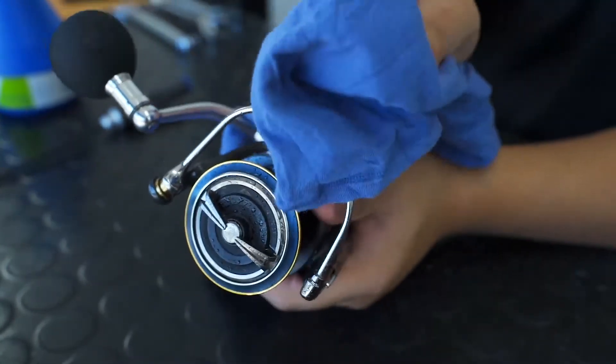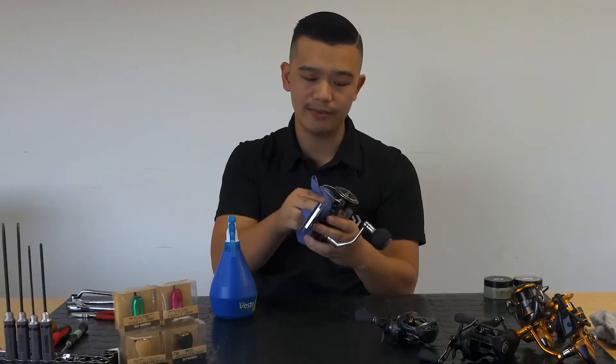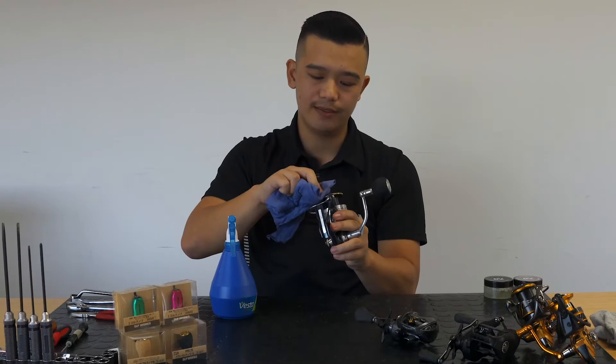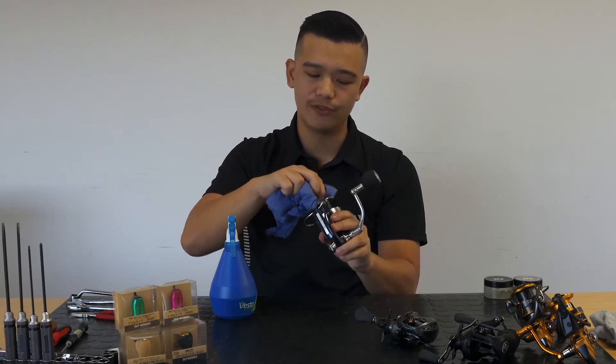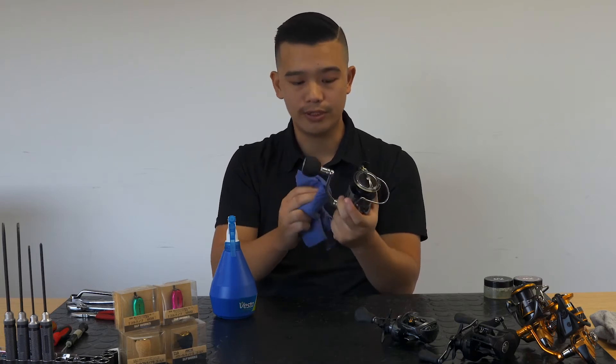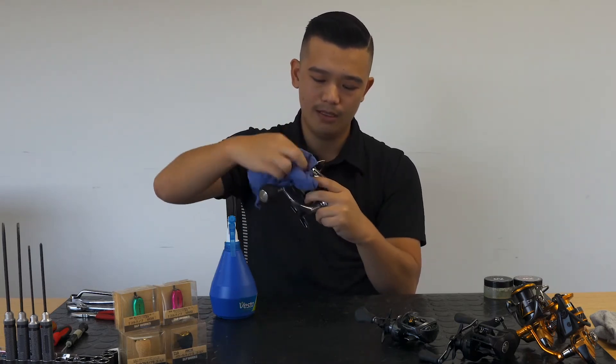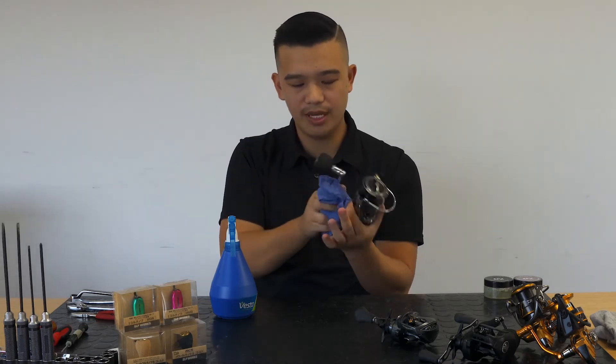The main reason why we suggest spraying it instead of hosing it is we don't want the force of water to push any further dirt or salt into the reel. So this is a good way to do it — give it a good wipe.